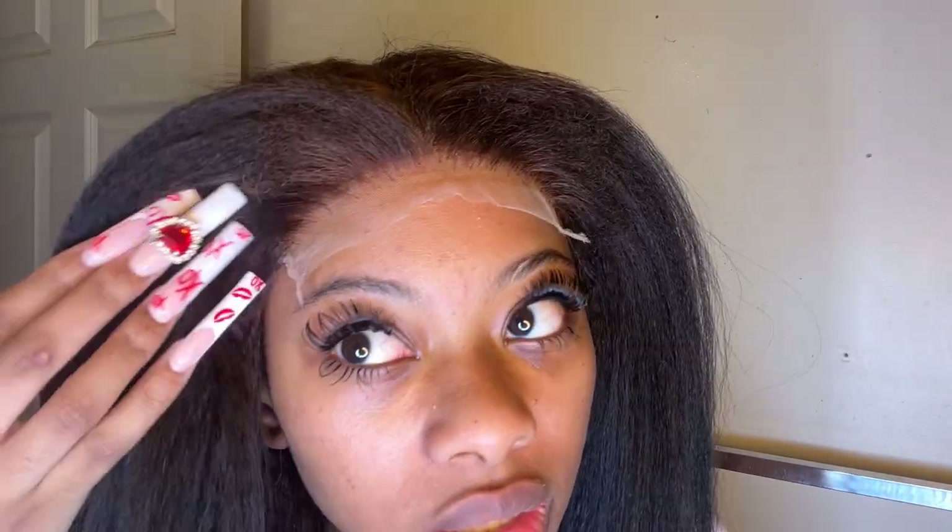I think I'm actually going to move that in. But this is literally what the hairline looks like. I think I actually just want to put the makeup on and cut the lace so I can show you guys what we're looking like.